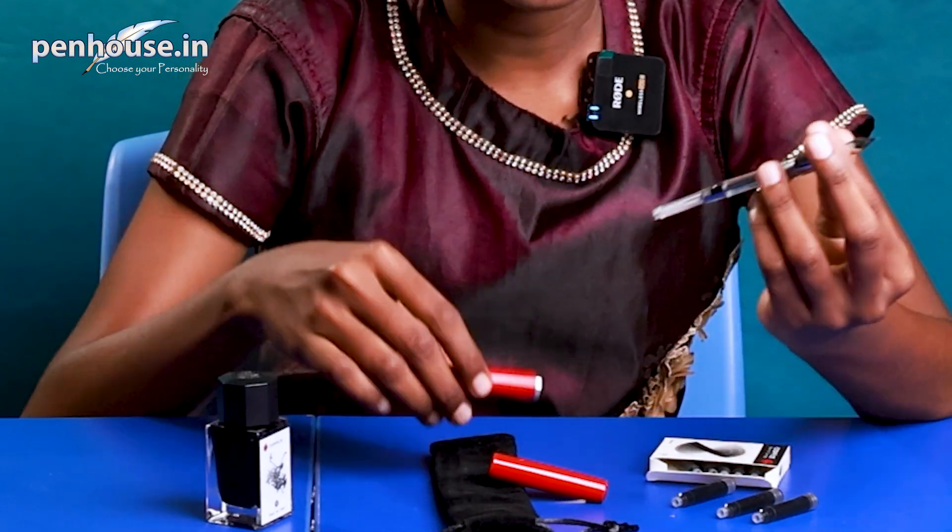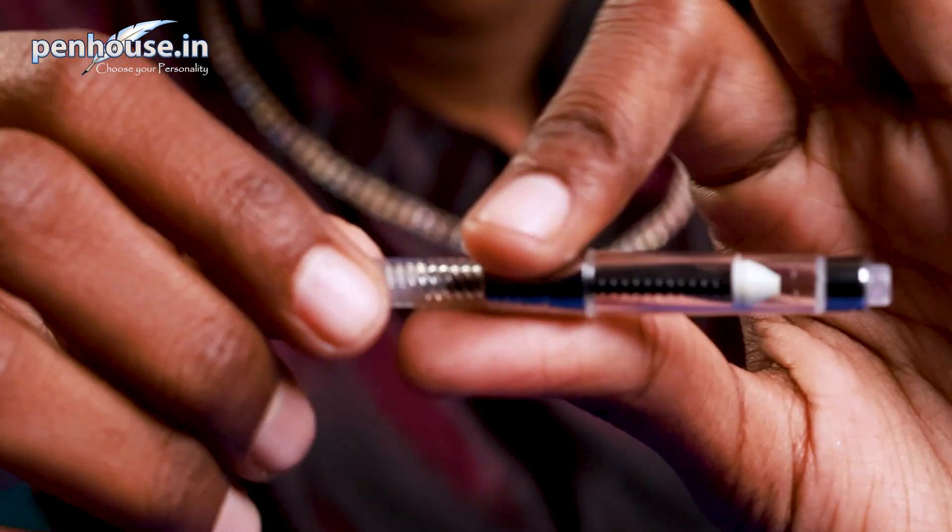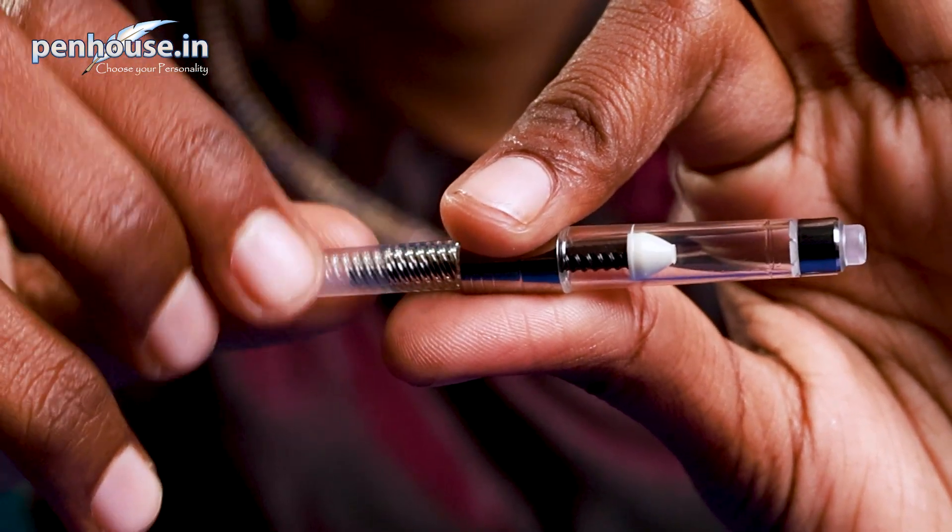Here is the converter. When comparing to this converter, the cartridge is very small — you can clearly see the size difference between the two.